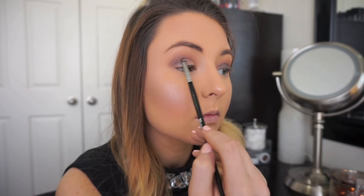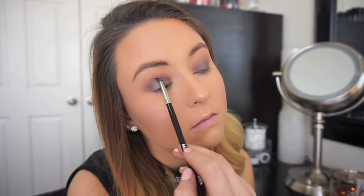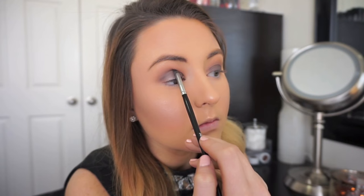This lid color is a darker matte shade and this is really going to create that smoky intense nighttime look. Be careful with this color not to go above your crease shade otherwise your eye look will look too muddy and too intense.